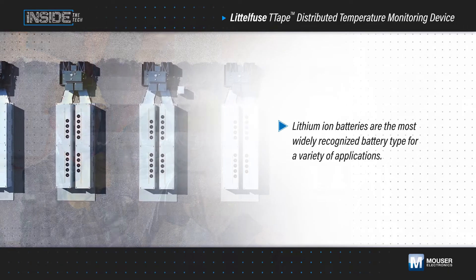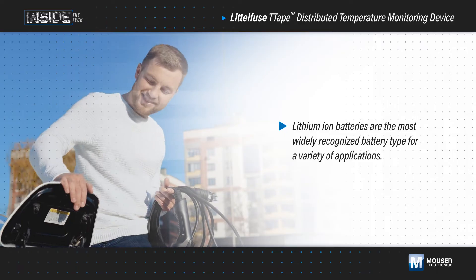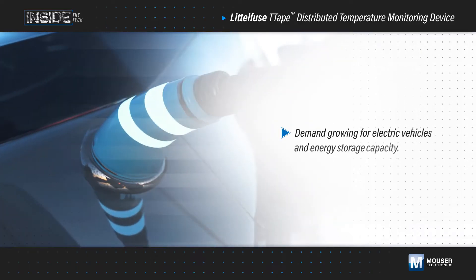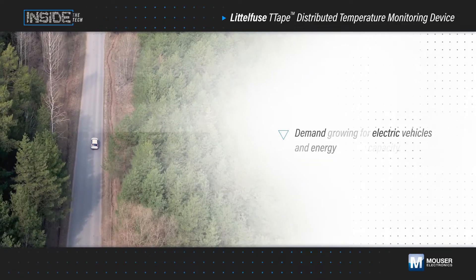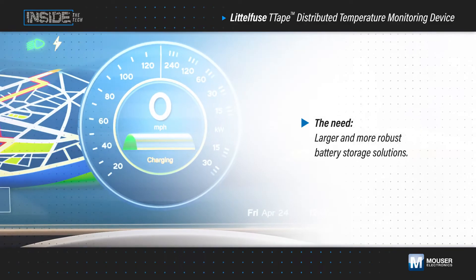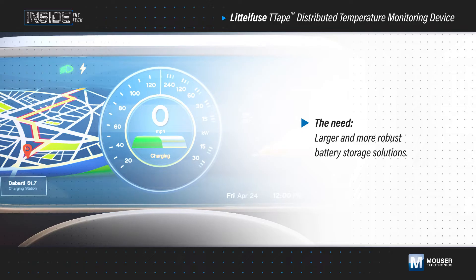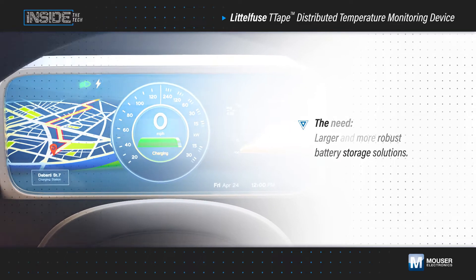Lithium-ion batteries have taken center stage as the most widely recognized battery type for industrial power tools, energy storage systems, electric vehicles, and more. A demand for electric vehicles with greater range and a global energy storage capacity growth rate of more than 500% over the next decade drives a need for larger and more robust battery storage solutions. Monitoring and protecting these battery systems is critical for optimizing performance and lifespan and preventing total system damage due to thermal runaway events.